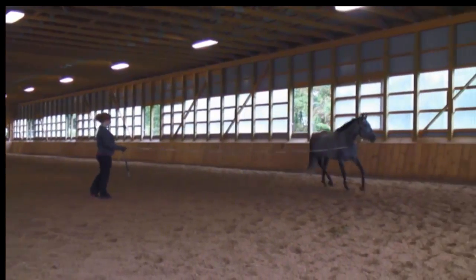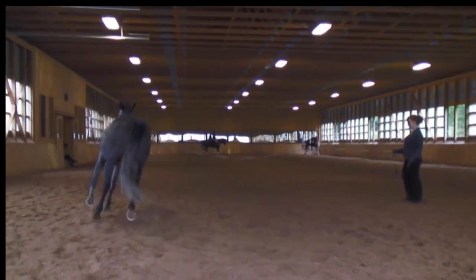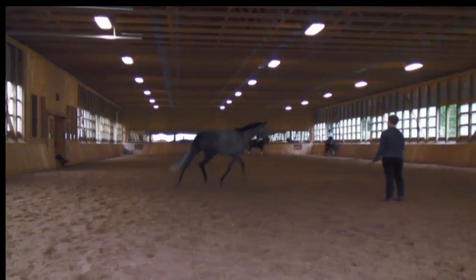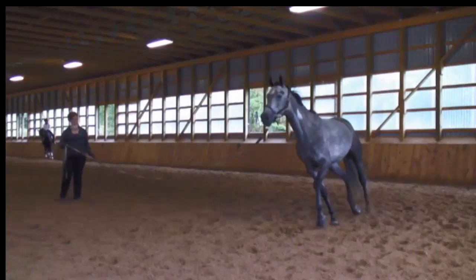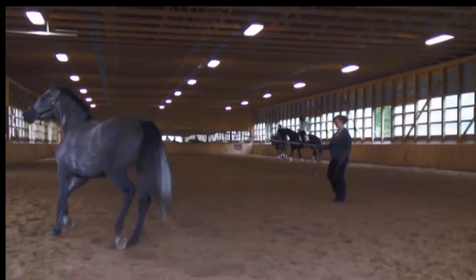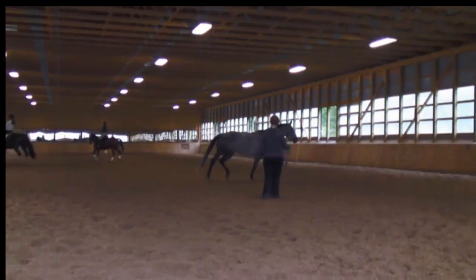When lunging to the right side, again no lameness is seen either. The stride is active and the horse tracks up well with good cranial phase of the stride, and there's no asymmetrical movement of the head indicating a head bob.